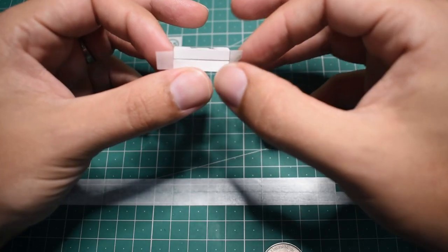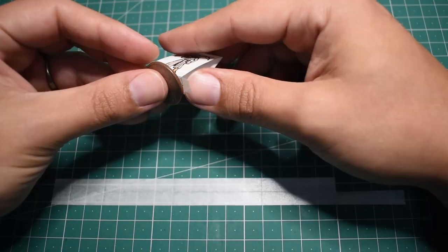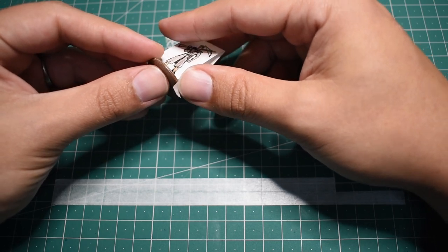So I went ahead and stuck them to some nice hefty bases. In this case, I used US quarters, which conveniently are almost exactly 25mm in diameter. I used some simple masking tape, stuck that to the inside tabs, and stuck those to the quarter. Finished. This adds a nice weight to them, which feels great to move around on the table, and no blowing around in the lightest breeze.